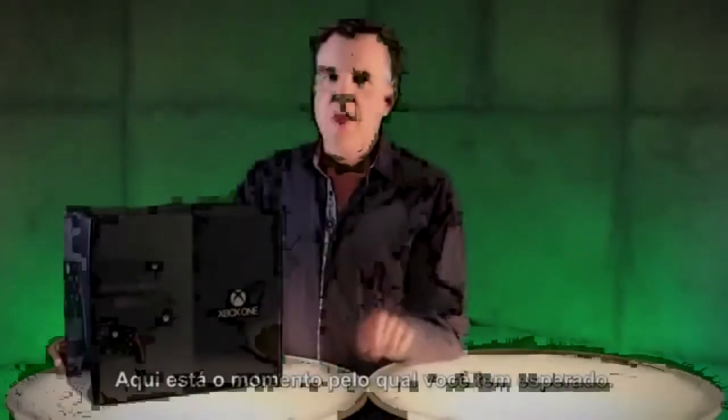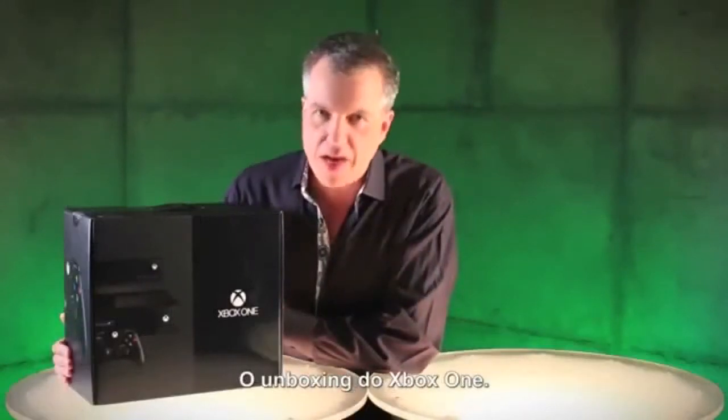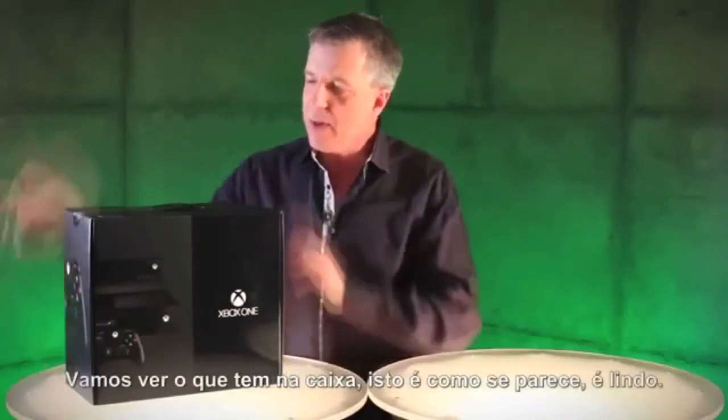Clary here of Xbox Live, Major Nelson. Here it is, the moment you've been waiting for — the unboxing of Xbox One. Let's see what's in the box.